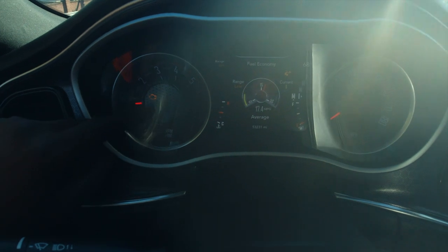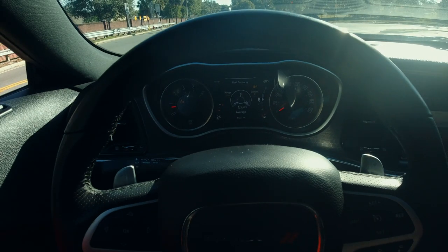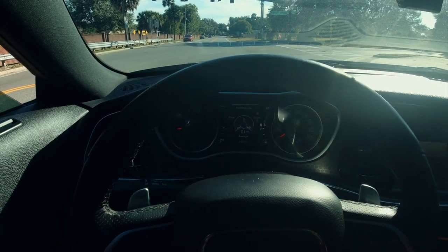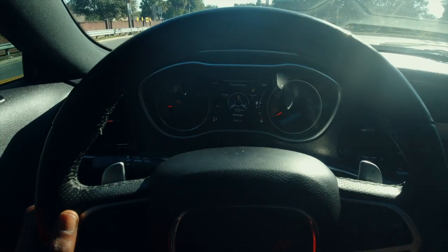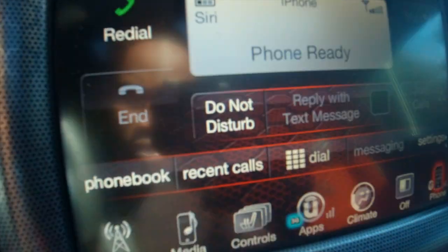You see the check engine light on — nothing's wrong with the vehicle, it's just the gas cap sensor or something's up with it. Other than that, I do enjoy this vehicle, but as far as the speed, it doesn't really excite me that much anymore. The sound is definitely there, and that definitely does excite me and makes it that much more of a dope, fun ride to drive.